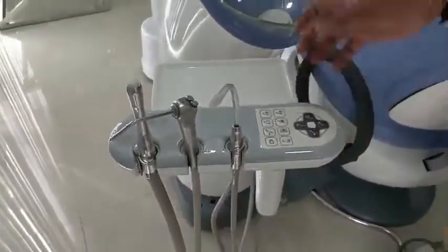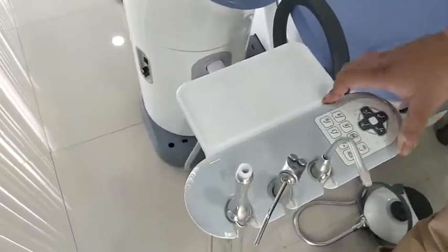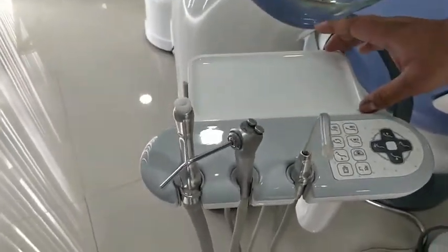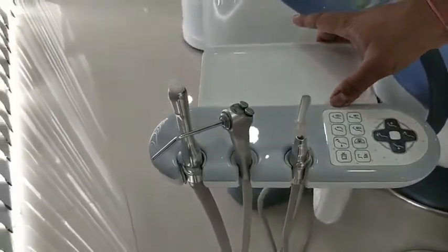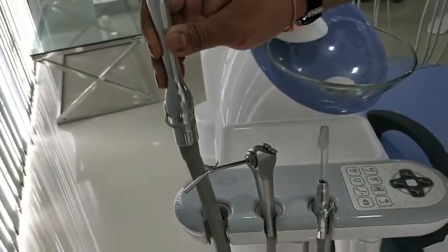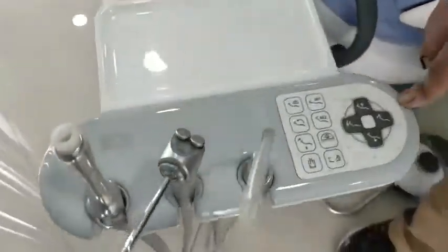Now we come to the assistant side of the chair. There is a small table on the assistant side for keeping instruments, tissue paper rolls, gauze pieces, or anything used during dental procedures. There is also a high suction for surgical procedures, a two-way syringe, and a low suction.